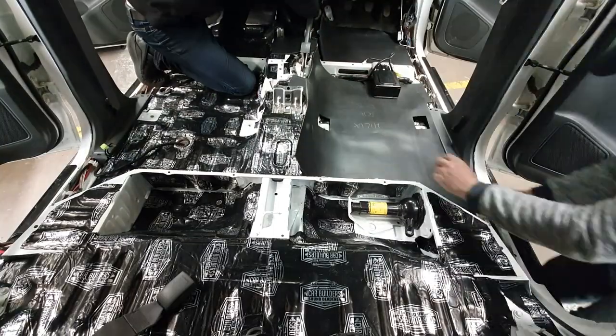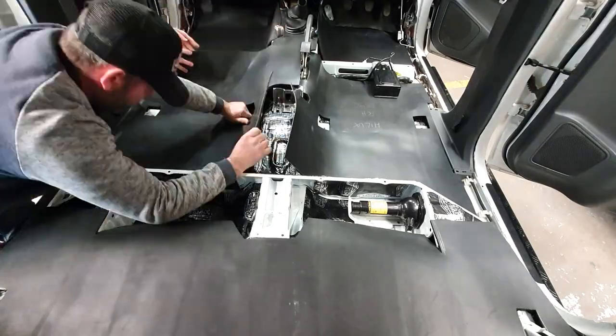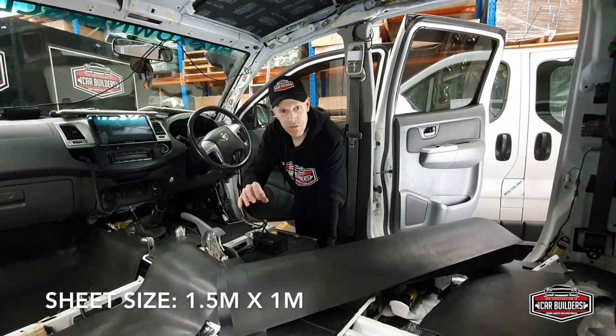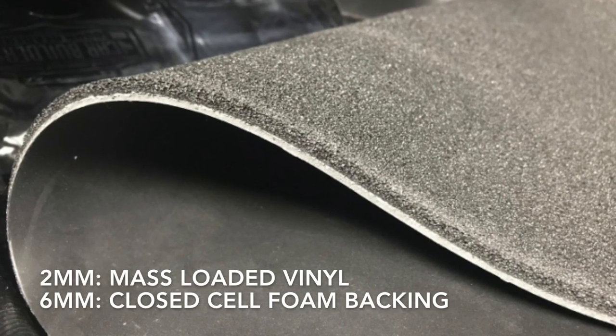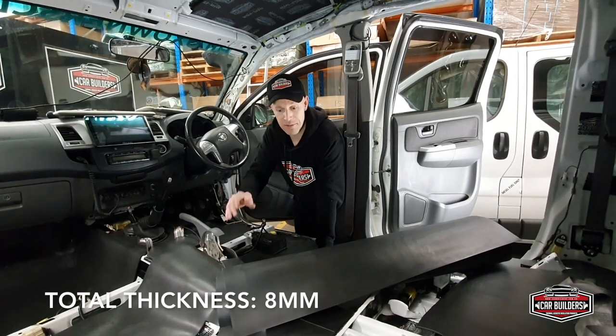This is our mass noise liner light, which is designed as a premium carpet underlay. What it does is replace your cotton jute, and it's a removable product. The material weighs around 4 kilograms per square metre. It consists of a 2mm mass loaded vinyl with a 6mm closed cell foam, making it a total thickness of 8mm.